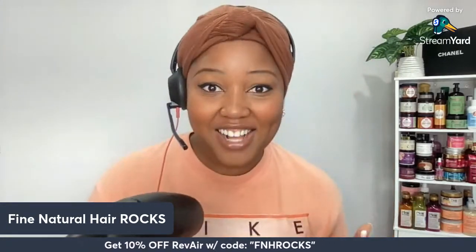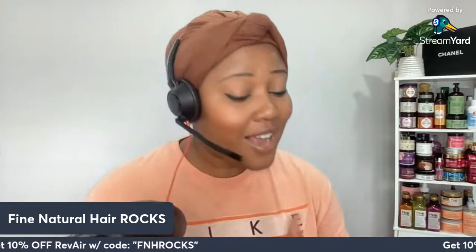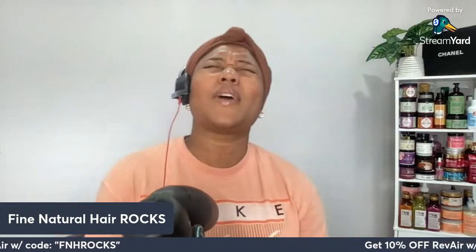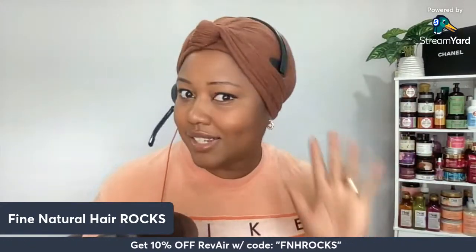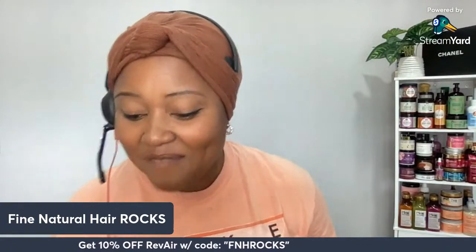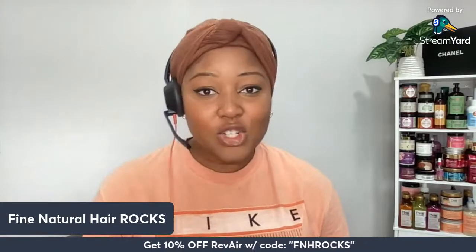If you enjoyed this live unboxing, please go ahead and give this video a like — it really helps Fine Natural Hair Rocks out. One thing I need to address: we are absolutely still having that giveaway. I've just been crazy busy with the puppy and life, but we are still having it. Stay tuned — that giveaway is going to be dropped on Monday, August 1st. If you watched this live, you've got first dibs on when the giveaway is being dropped.